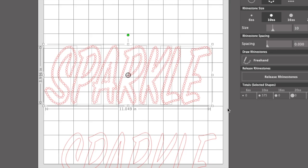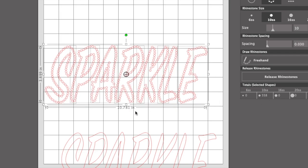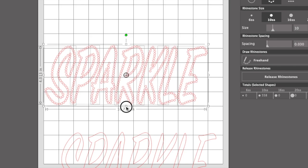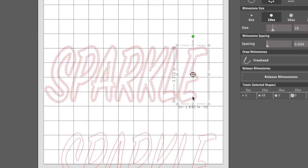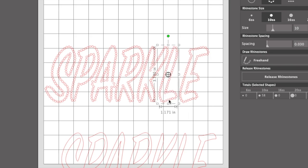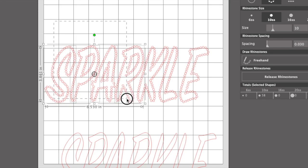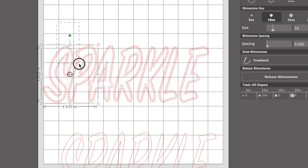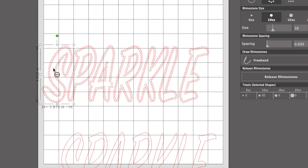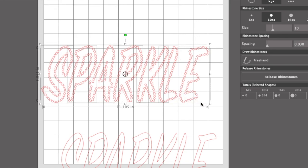Notice it changes the number of rhinestones. Right now I'm at 5.75; if I pull it in some more I'm down to 5.58. Let's make this a little taller. I still think those could be separated some, so I'll go back to Object. It is still ungrouped — I'll click off of it and back on it, move my E over, move my L over. We'll move those a little bit to the left. You can just keep playing with your letters until you like the spacing. Just over 11 inches — I think that's going to be fine.